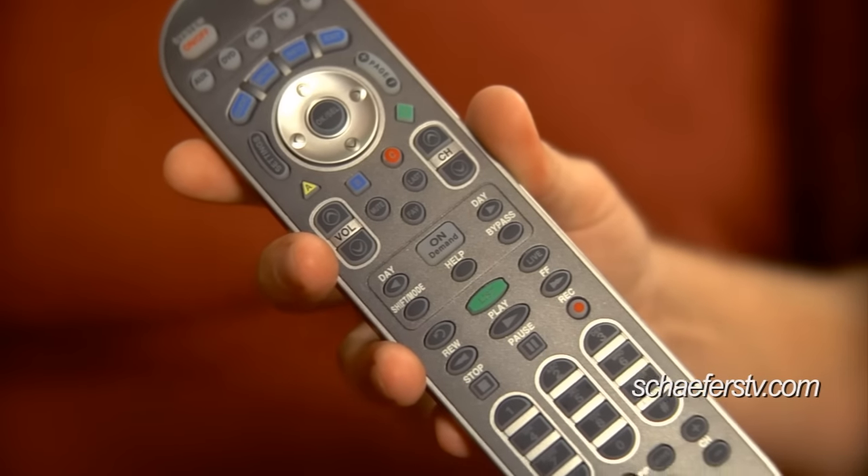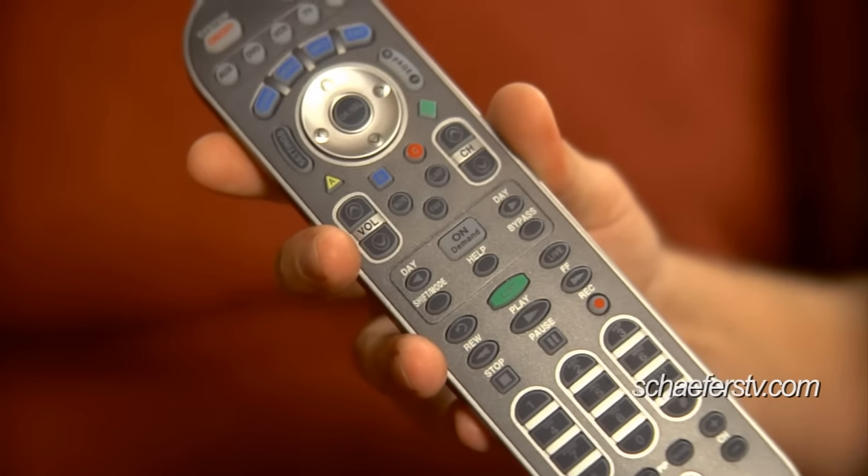Once the TV shuts off, you're going to go ahead and touch the TV key again and that red light should go out. Once it does go out, you're going to be ready to have this work the TV. Once it locks it in, you should be able to check it by hitting the TV and power button.